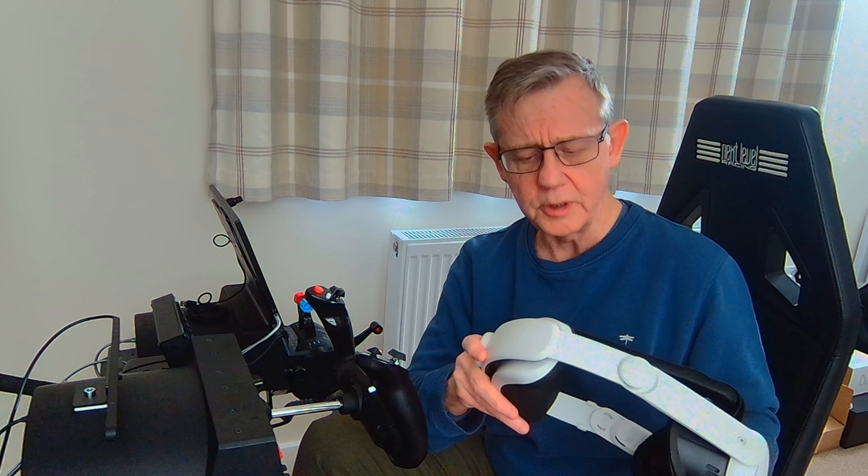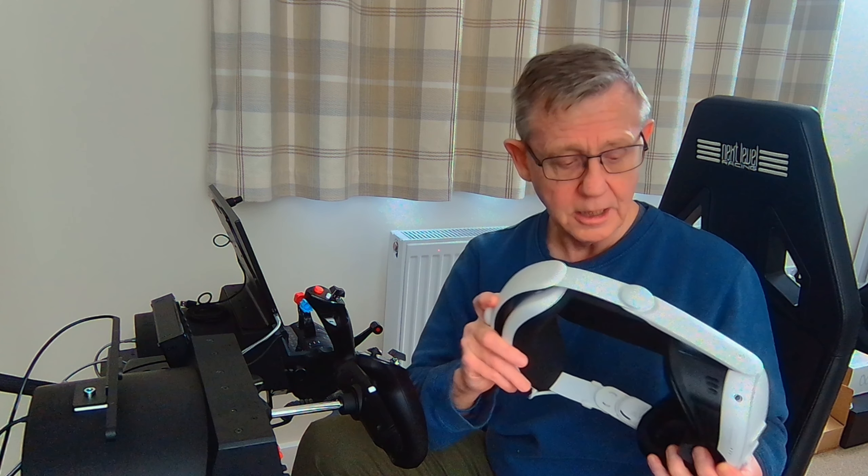Hey everyone, welcome to The Sim Hanger. My name's Mark. Thank you very much for jumping in and joining me today.